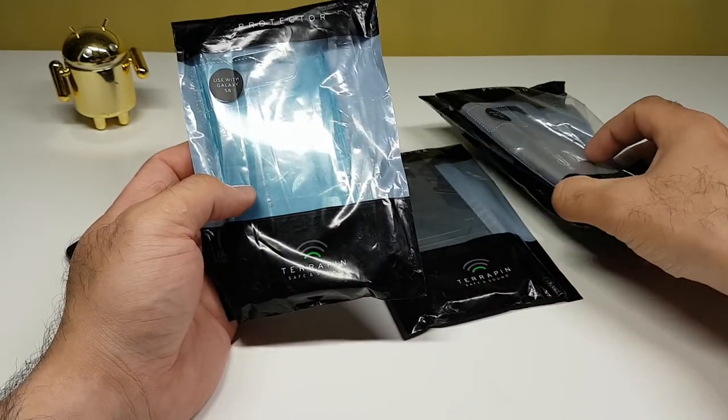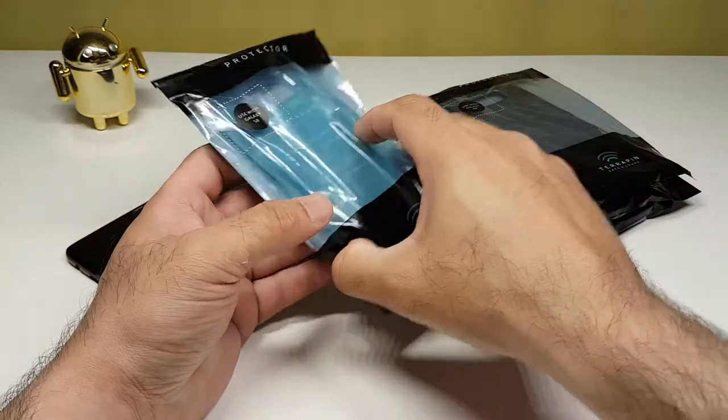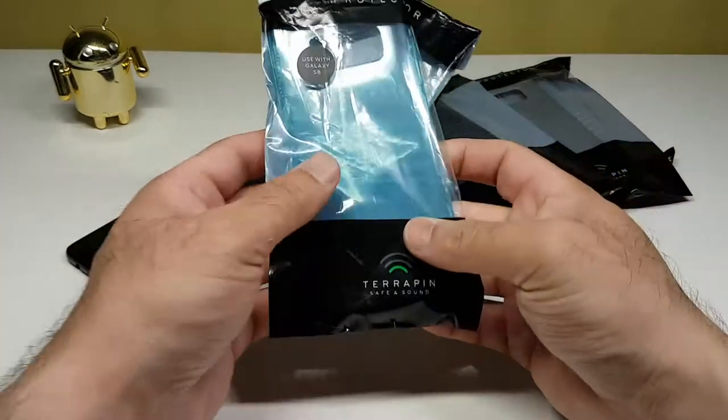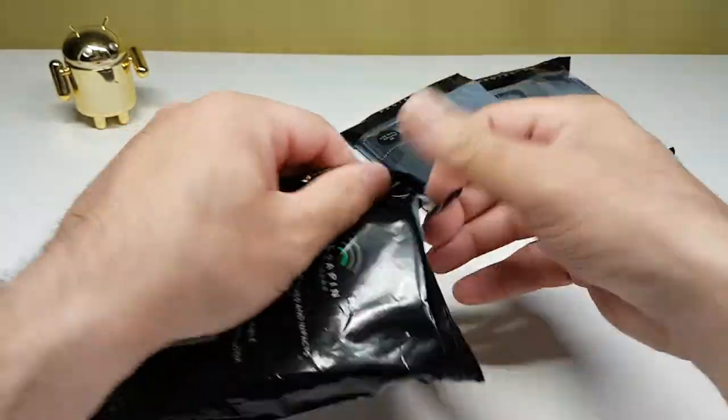I've got four cases here so we'll have a look at them one at a time and see how they fare on my Samsung Galaxy S8. Without wasting any more time, let's have a look at the first one — this looks to me like it's the TPU gel case, so let's take this out of the packaging.